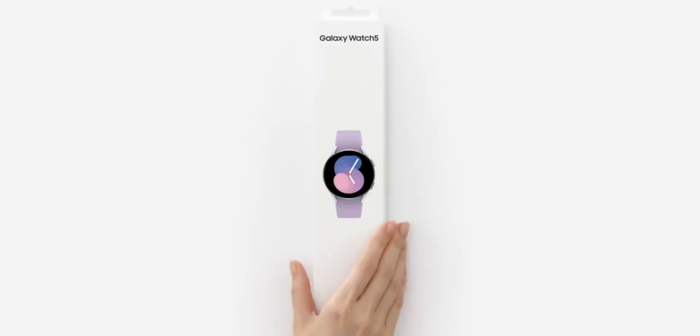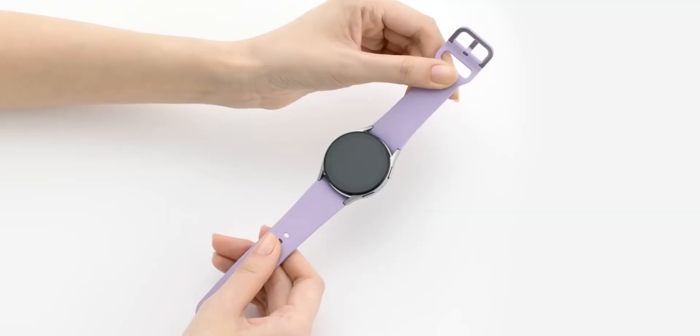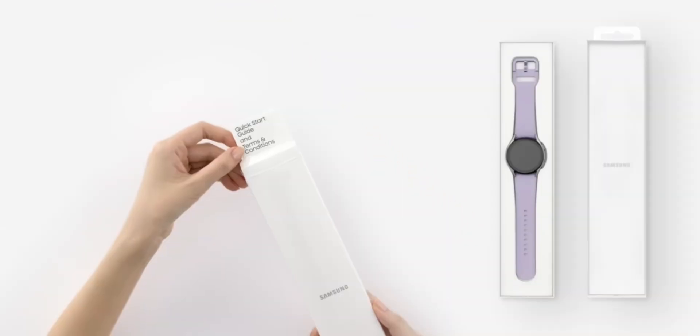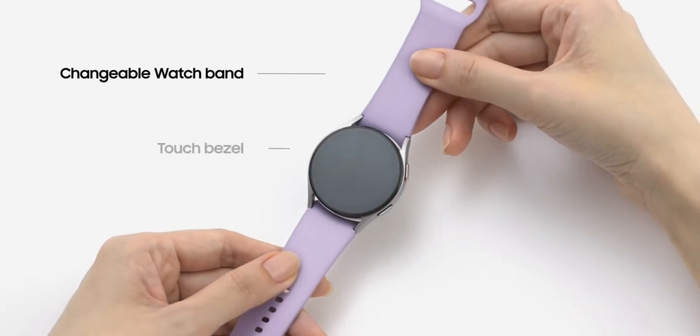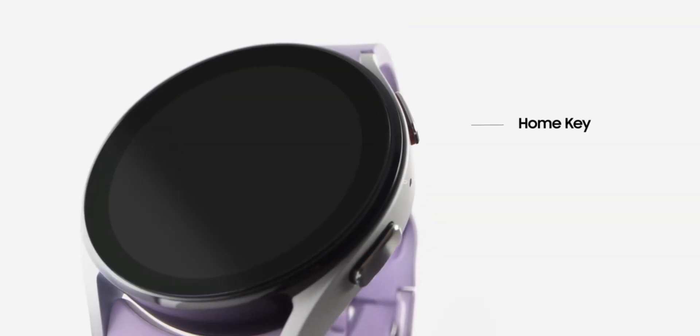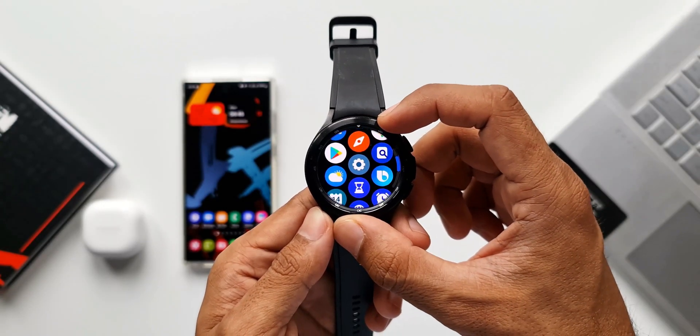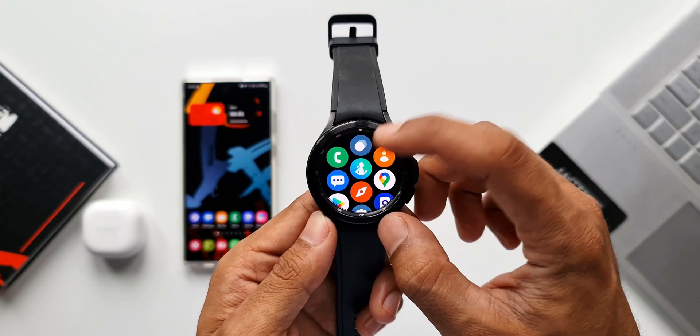The Watch 5 regular looks cool and sporty and goes well with smart casuals and casuals, but for formal wear it may not be the best fit. It's still fine — it's subtle, flat, and looks neat. In this area I would pick the Watch 6 Classic, which is a killer when it comes to design, especially if we get the rotating bezel.